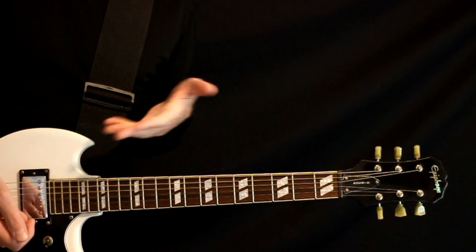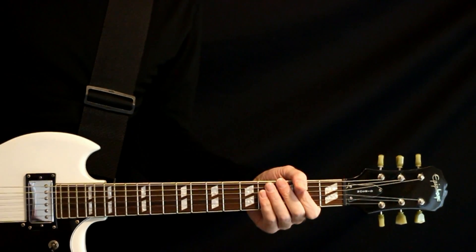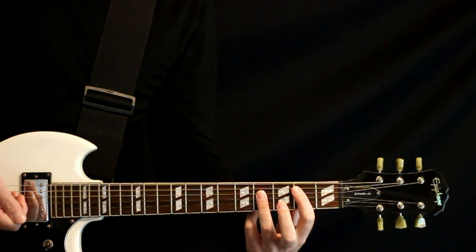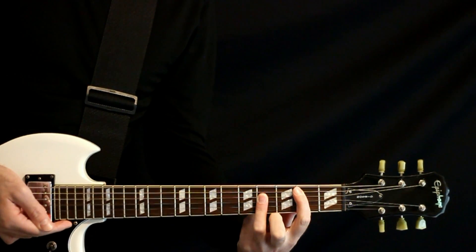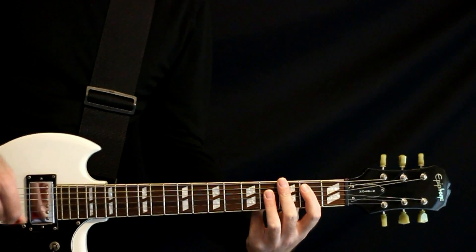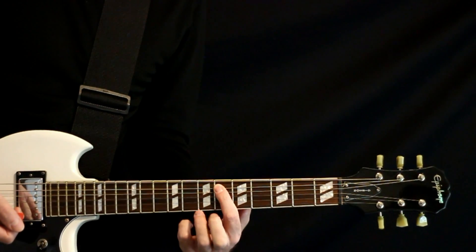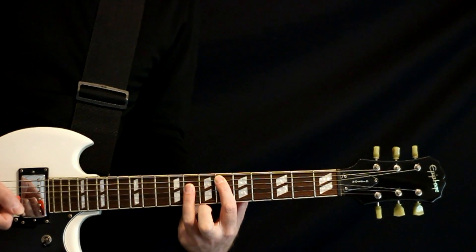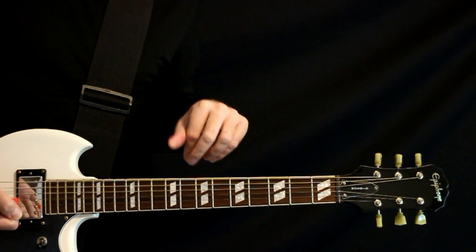For the chorus section, we basically switch to straight-up power chords and just strum away eighth-note style, just keeping them going. Just three chords — the initial one for two measures: second fret on the fifth string and fourth fret on the fourth string for that power chord, which is now an F-sharp in this tuning, just wailing away for a couple measures, back and forth, eighth-note strumming. Move it up to the sixth fret power chord with the eight on the fourth string for one measure, then bump it down a couple frets to four and six for a measure. We just repeat that whole thing two times.